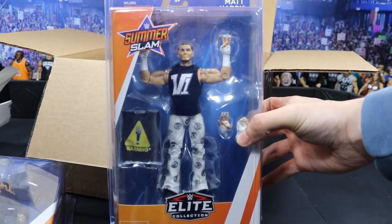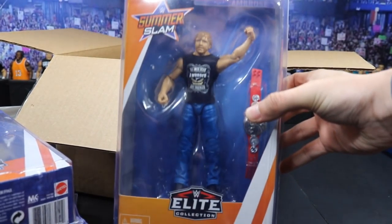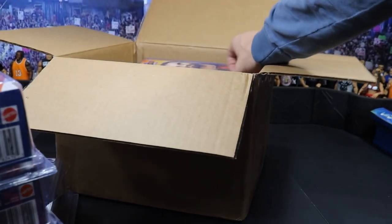Next up we have one half of the reunited Shield, and that is Dean Ambrose right here with the RAW Tag Team Championship. Not very different from the others, but it's still a solid figure and I cannot wait to get into him.